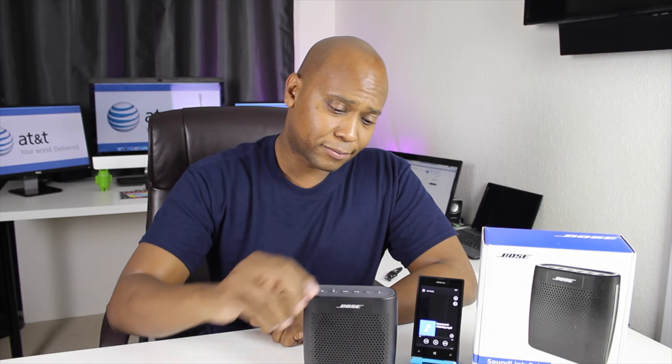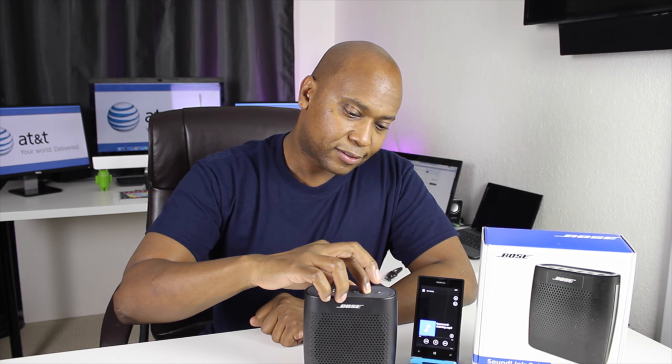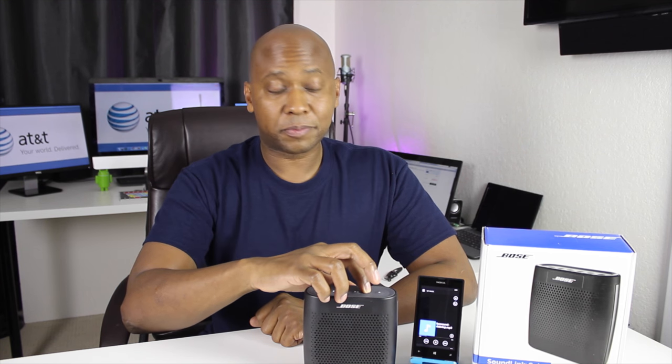Wow, really nice. These speakers have so much bass response for portable speakers — just really clean. Bose, you really did it right on this one.